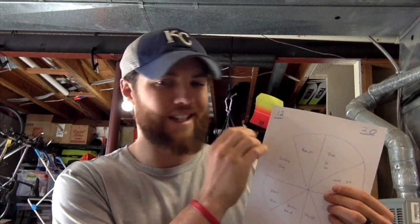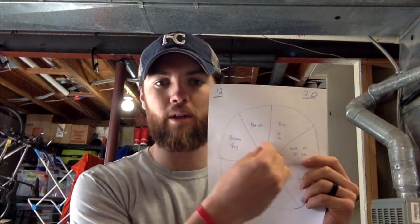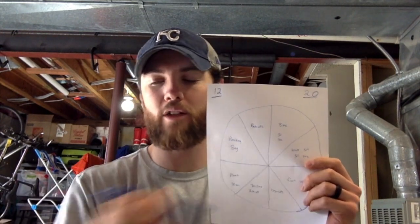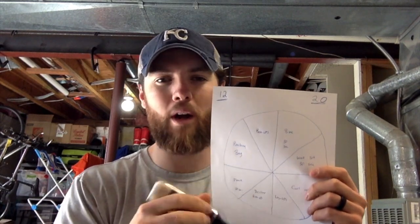You'll also need a golf tee, pen, or coin to use as a spinner. I have a paintbrush too — basically anything that can spin or point when dropped. You drop or spin the item and whichever section it points to is your exercise for that round. So if my tee lands on bike, that's 30 seconds on the bike. If it lands on push-ups, that's 12 or 20 reps depending on which round you're on.